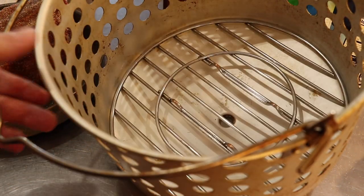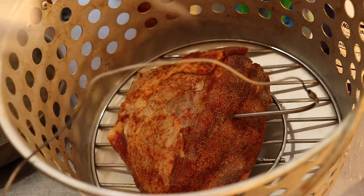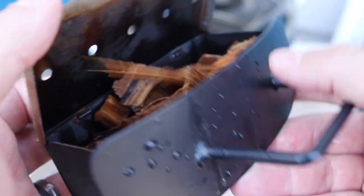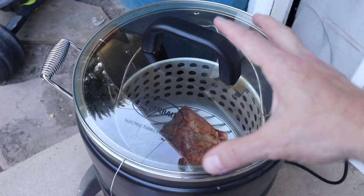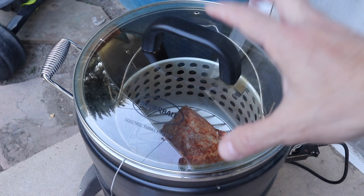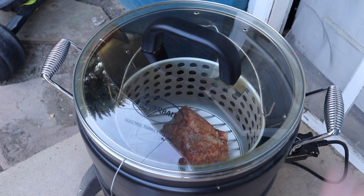Now I'm ready to put it in the oil-free turkey fryer, just like that. It's going to rest right in there and we're going to put an internal probe in it. I've got the temperature set for 130. My Jack Daniels wood chips have been soaking for more than an hour — they're ready to be put in. I've got the temperature cranked to the highest it can be. I'm going to let this sit for about 30 minutes or so to seal the outside, then turn it down and let it slow cook for an hour or so. Once it reaches an internal temperature of 130, I'm going to take it and put it on the Blackstone and do a reverse sear on it.